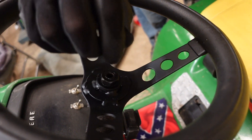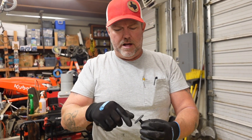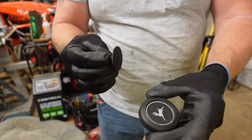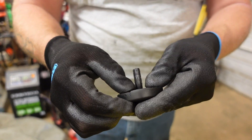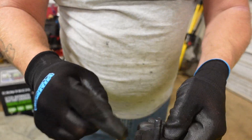Off camera, Stefan took a hole saw, cut out a piece of sheet metal, then ground it down until it just fit inside the stock John Deere steering wheel cap. This piece of metal is some sort of rubbery compound — it's a very tight fit.